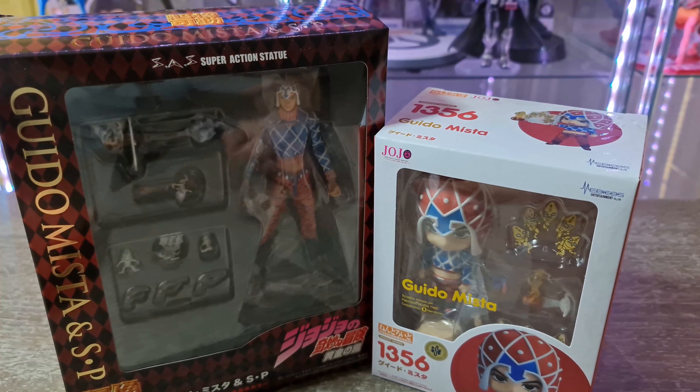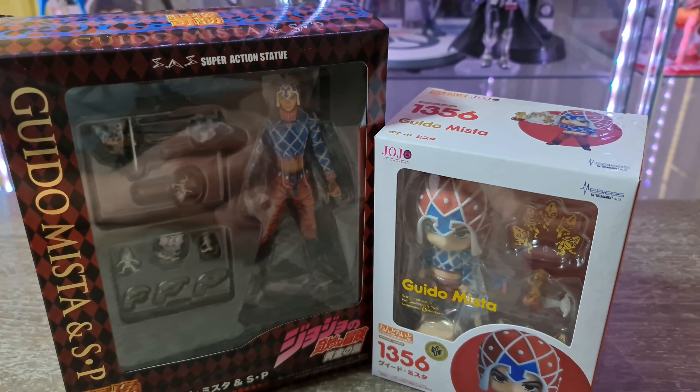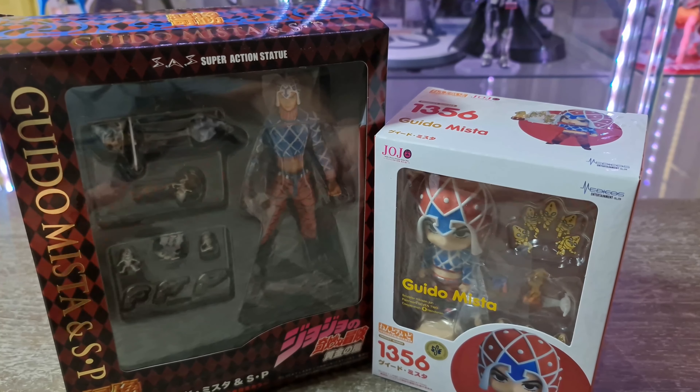Salut les amis, c'est Guisse, comment allez-vous ? Aujourd'hui, on se retrouve pour une double vidéo unboxing.